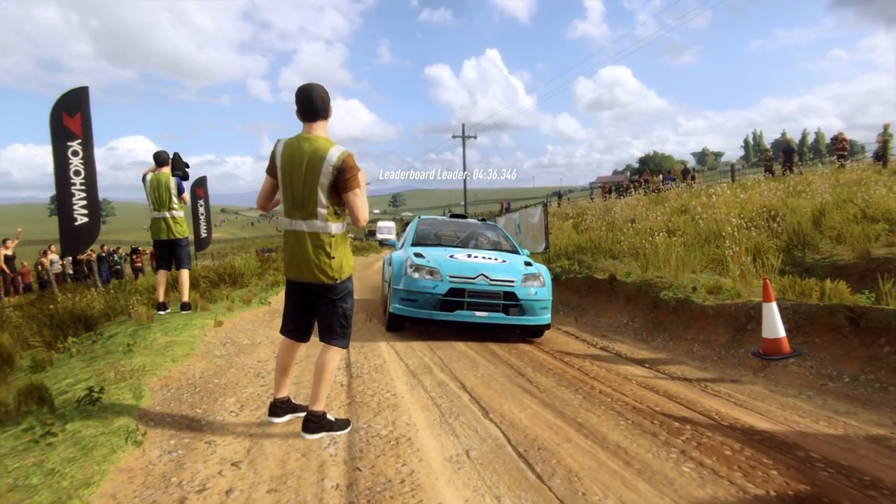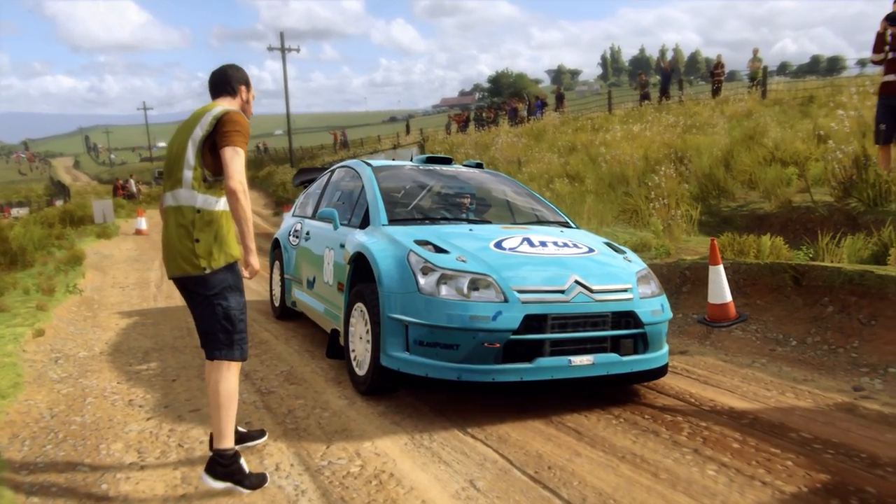Starts 1.20, 6 left, extra long, tightens over crest, jump into 4 right. Good luck.